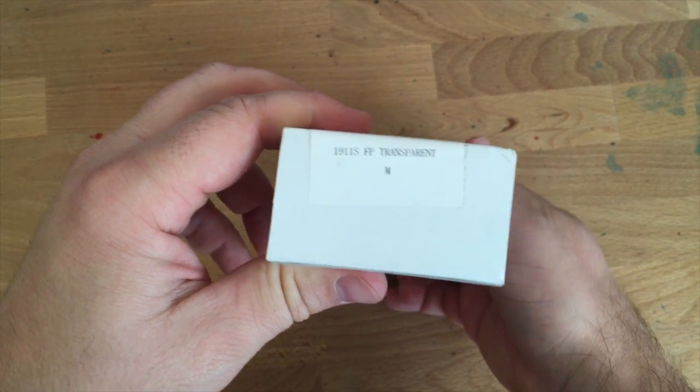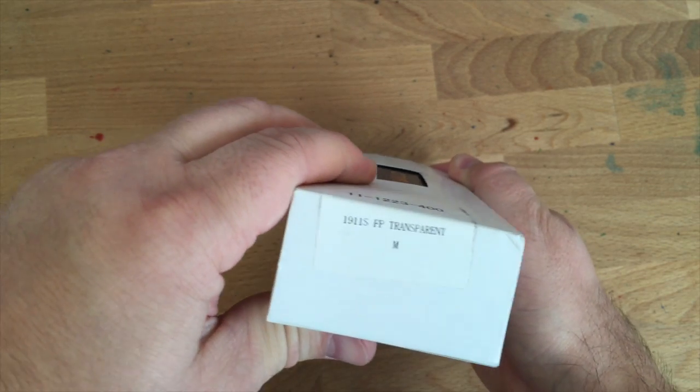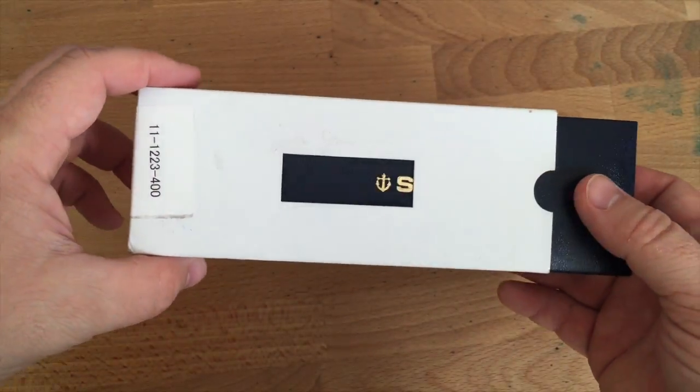This is going to be the 1911 standard, which is also kind of small. They have a large version — so think of it as large and regular, or large and small — but anyway it's a little bit of a smaller pen.